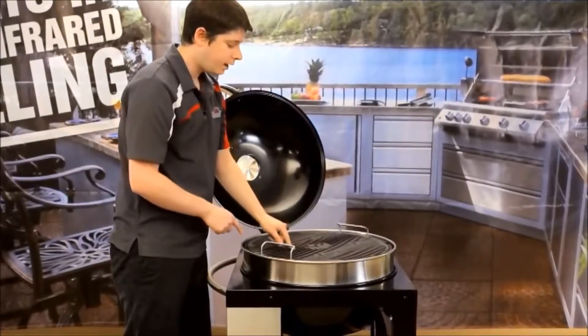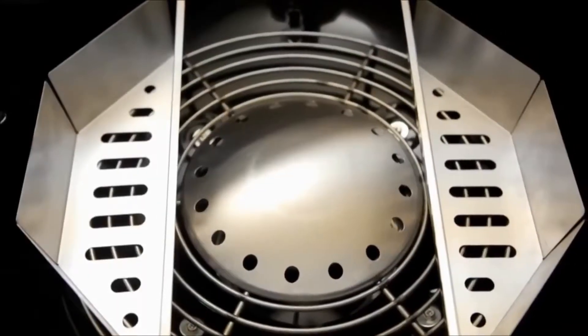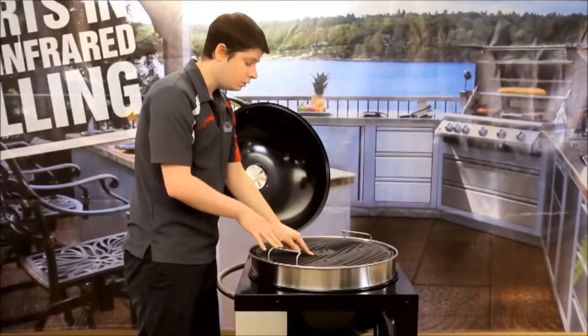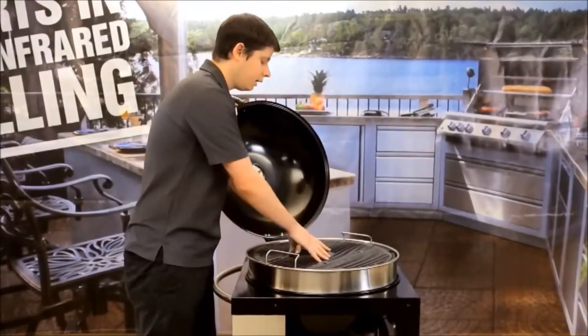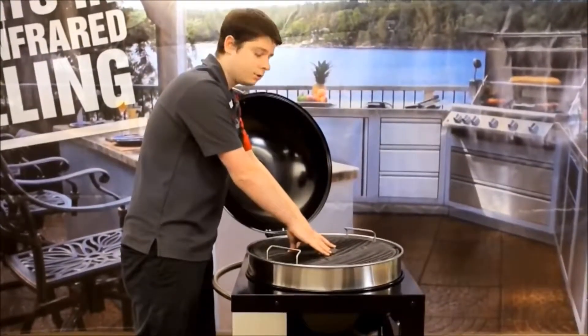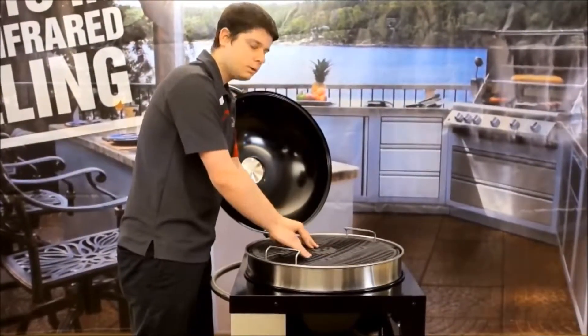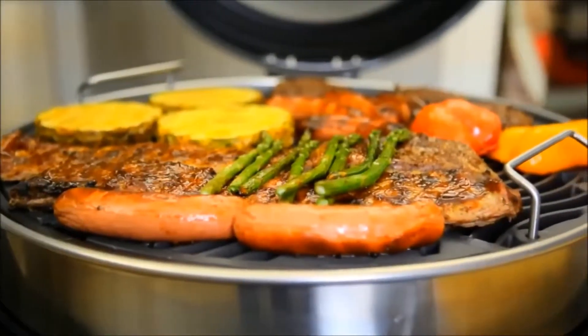When you look under the cooking grid, we have a nice stainless steel heat diffuser. This heat diffuser is very unique to Napoleon because when air comes in through the bottom, without it you'd get a hot spot right in the middle like a lot of kettles. What this heat diffuser does is push the air to the outside so you get a more evenly heated distribution.